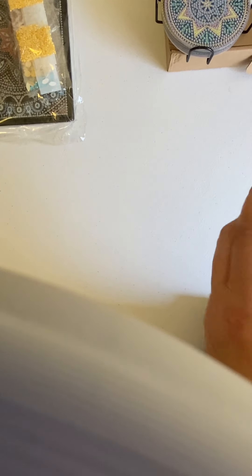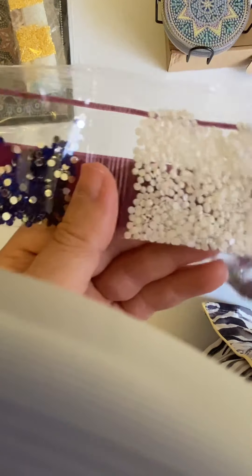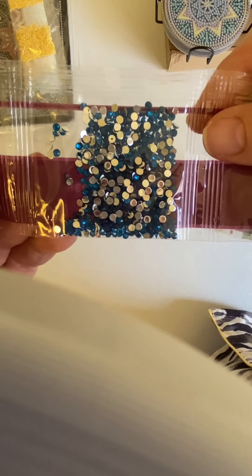So again, this was $9.99 on Amazon. Let me go through the drills with you because I think they are very pretty. It's all in one strip. We have some dark blue crystals. We have some white crystals, some gold crystals, some purple crystals. Some really pretty blue color — the camera is not doing it justice, they look dark, they're a little bit lighter.